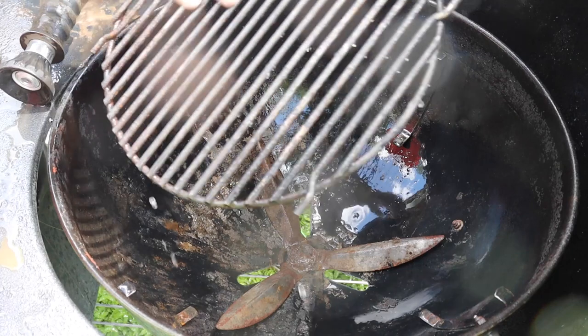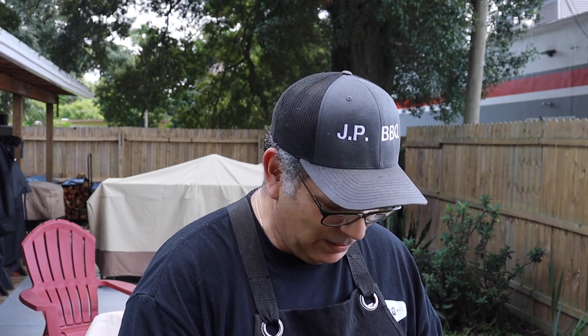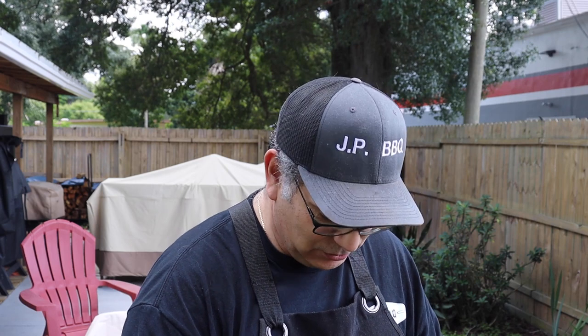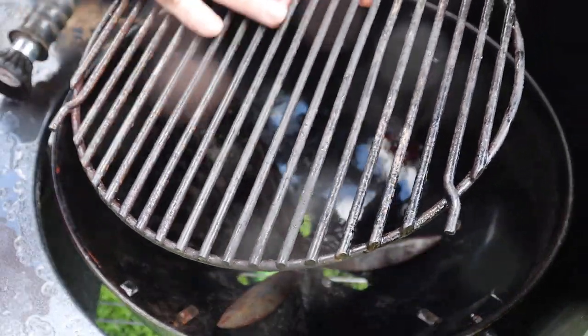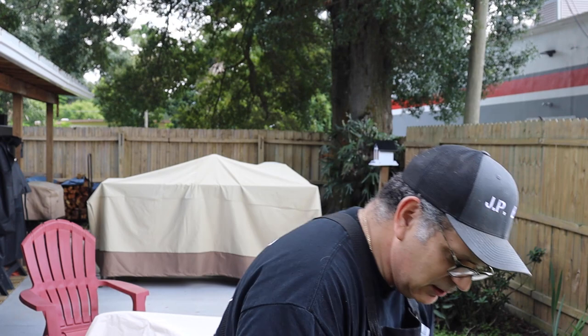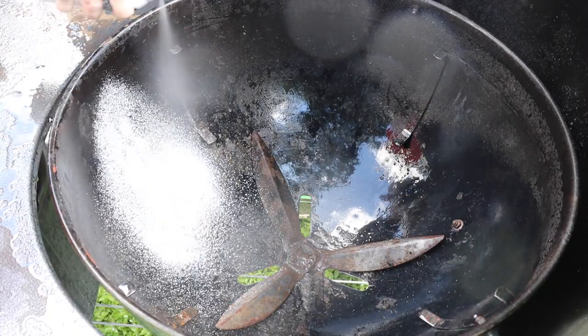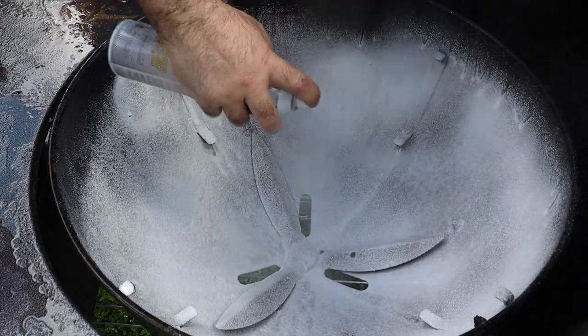That's not too bad — that looks pretty good. You try to get as much of it off as possible. For the effort you'd put in to try to get it back to brand new, you're probably just better off buying a new one, but this still has plenty of years of use in it. It is pitted a little bit — there's not much you can do about that except try to keep it cleaned and maintained as much as possible. But just look at that — that's a world of difference compared to what it was before. I still got to do the inside of the pit, and got the other part of the grill grate cleaned up.